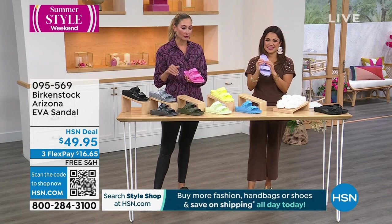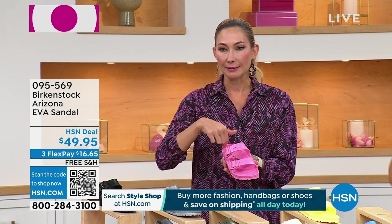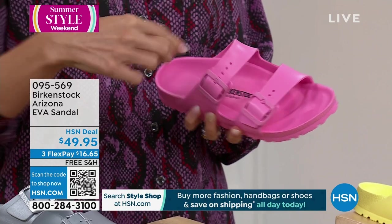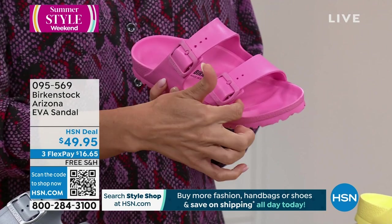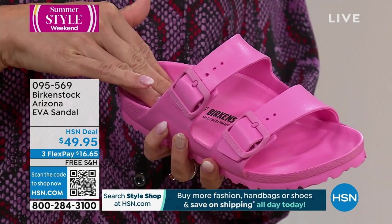Let me tell you how you'll know if it fits right. You have this great framing from our contoured footbed. You want to keep inside of that. Your heel needs to sit right into that deep heel cup. Your toes need to be right inside the toe box, resting over the toe bar. And you'll feel that great arch support too. That is the DNA of Birkenstock.